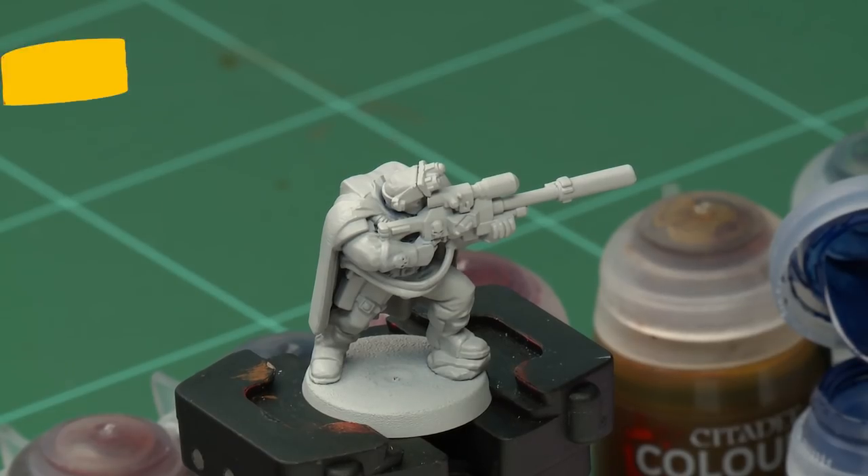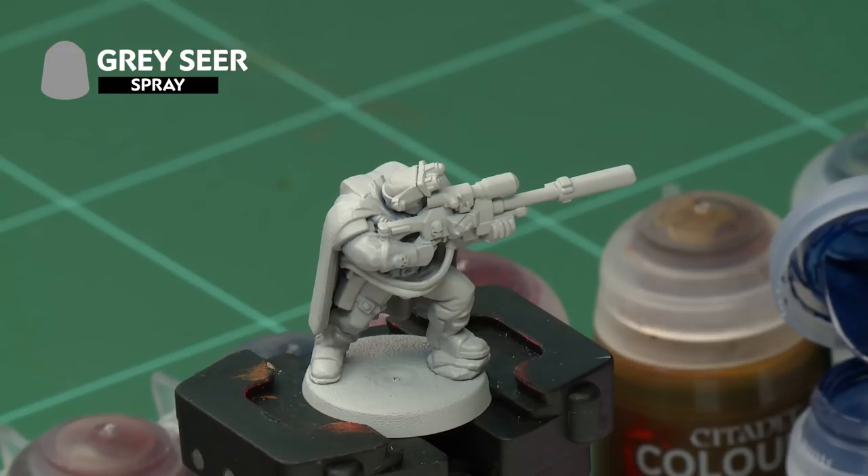To prepare our model for painting, we've already undercoated it with Grey Seer. We've used a spray here to make life a bit quicker and easier, but you can use the paint out of a pot if you'd like to.